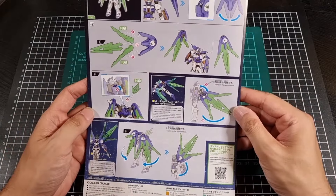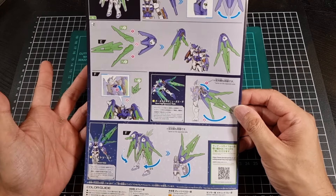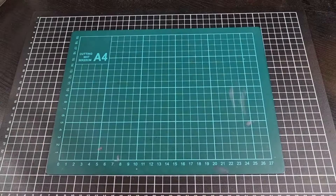The last page just goes through some different configurations and things like that — it does look very cool. So that is the manual.